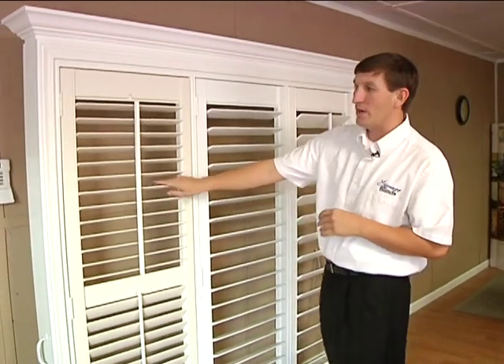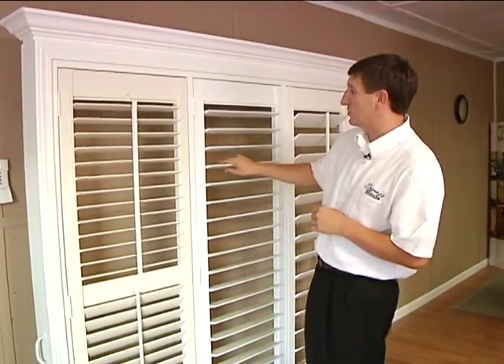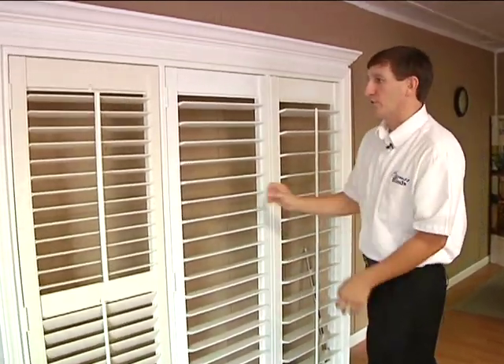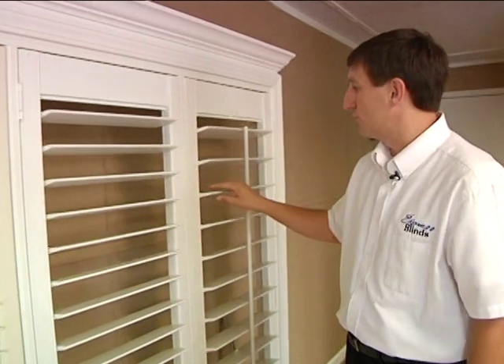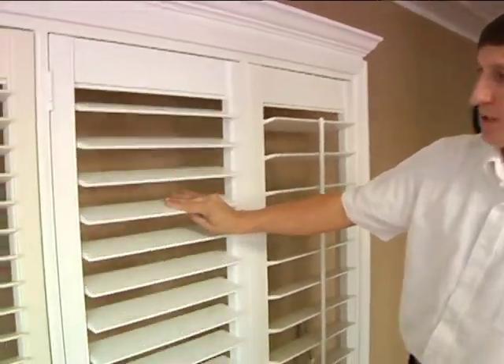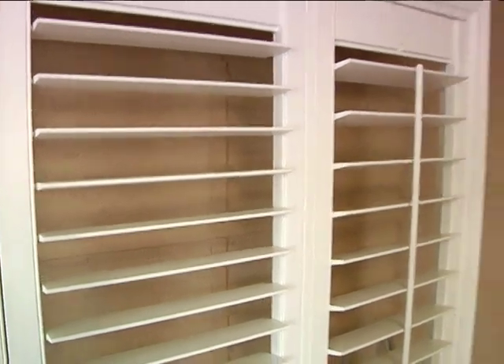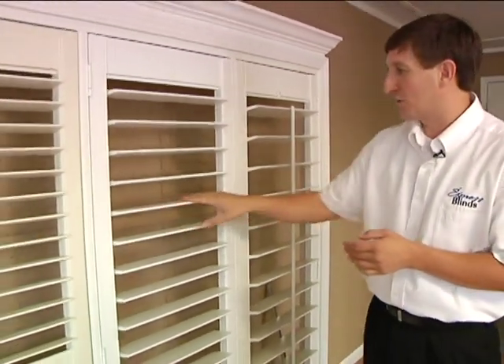We can build them any way you want — two and a half inch, three and a half, or four and a half inch louvers. We can even do it with or without the tilt rod, available in all three louver sizes. Right here you see the three and a half, no tilt rod. It gives you a 15% clearer view, and it's a lot easier to clean.